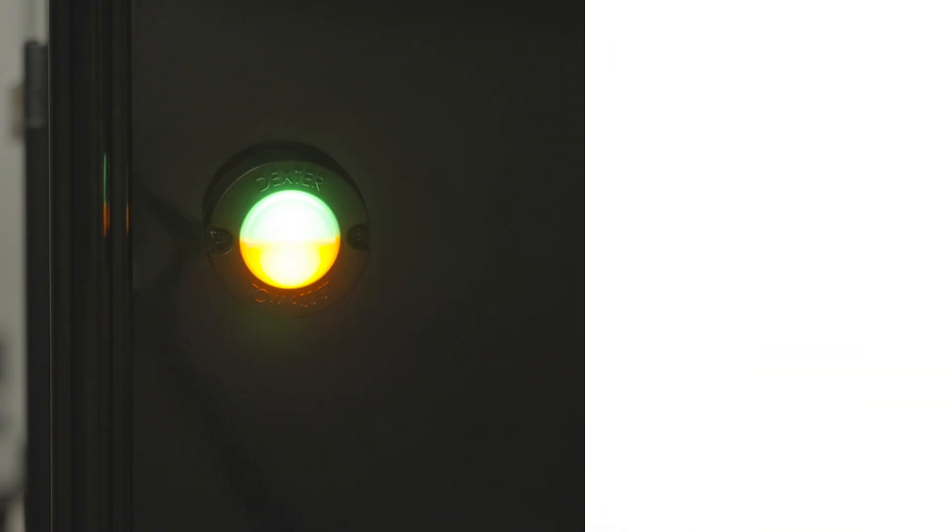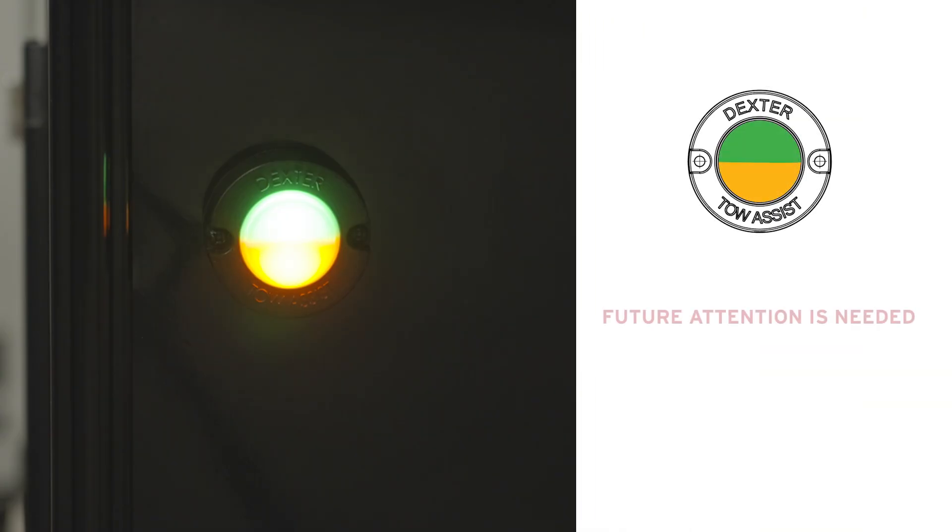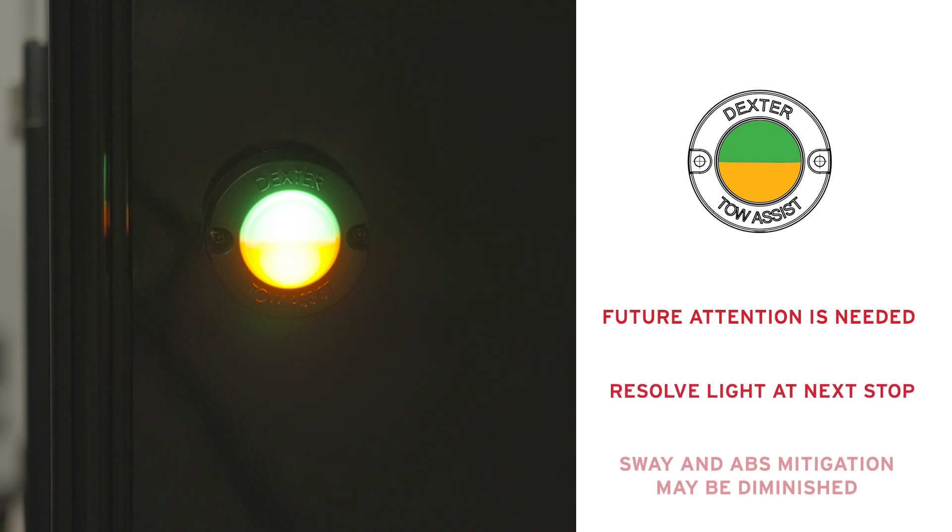A combination of green and amber lights signals the need for future attention to a system-related matter. This light is not cause for immediate alarm — you can continue your current trip and resolve the fault at your next stop. Be advised that some levels of ABS or sway mitigation may be diminished.